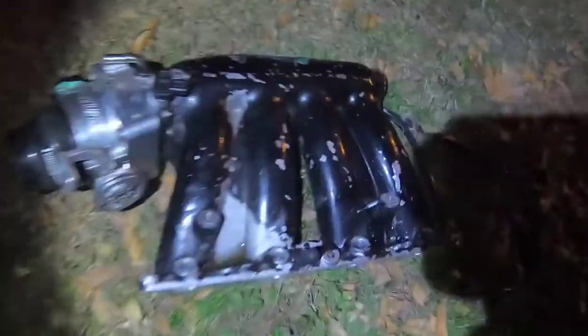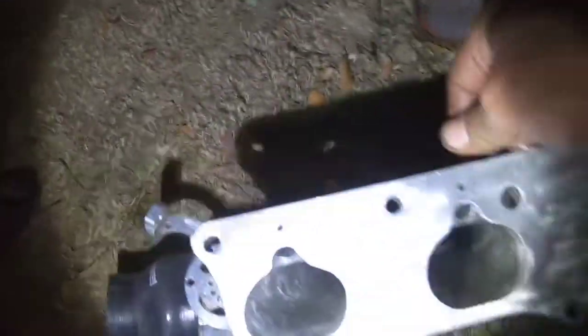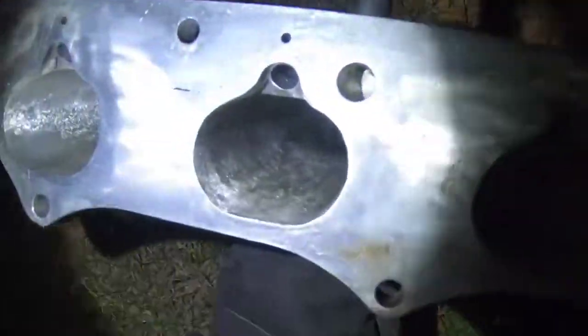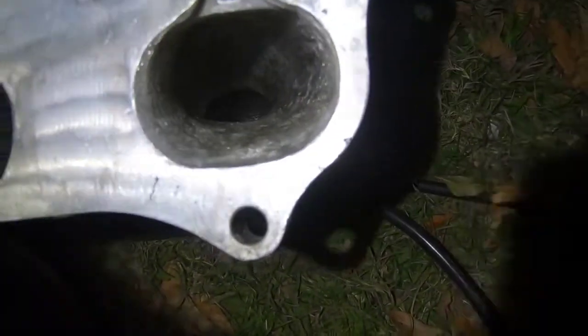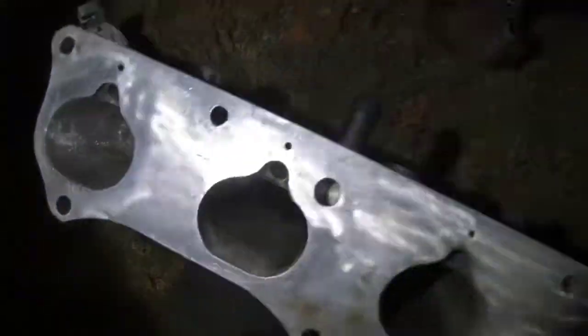We've got the manifold here which is an RBC — it's been cut and ported with an 80-millimeter throttle body, K-Tune. It's been ported out pretty good, not too much, just a little bigger — a little better, good for a turbo setup.